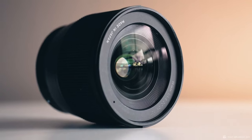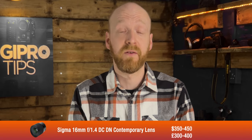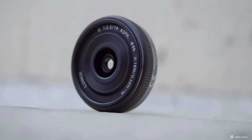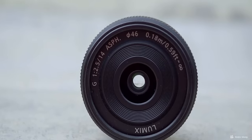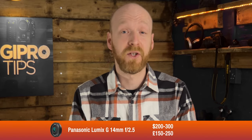Now, if you know that the focal range you want to use isn't going to change, then that opens up some more options for you to be able to use a fixed lens such as the Sigma 16mm f1.4 DC DN lens, which is only around $350 to $400 or £300 to £400. The Panasonic Lumix G 14mm f2.5 is also a great lens for the Blackmagic Studio camera, and that's even cheaper at around $200 to $300 or £150 to £200. Bear in mind that these in full frame equivalent are around 28-32mm, so although they're wide, they're not super wide.